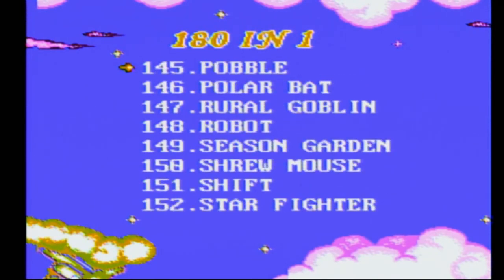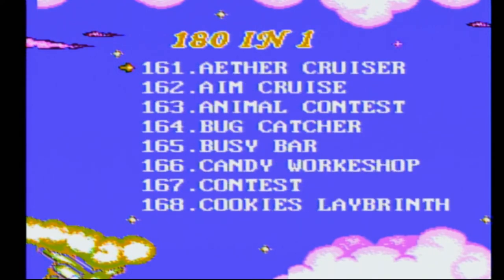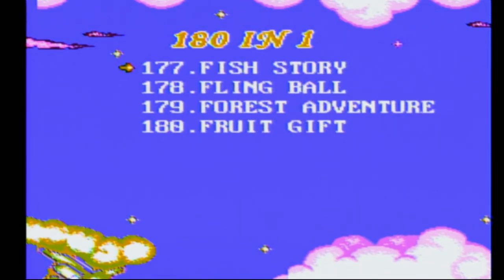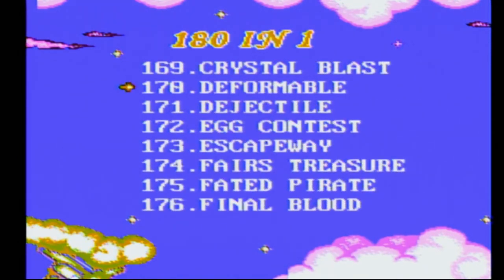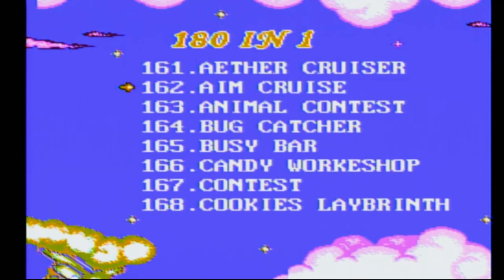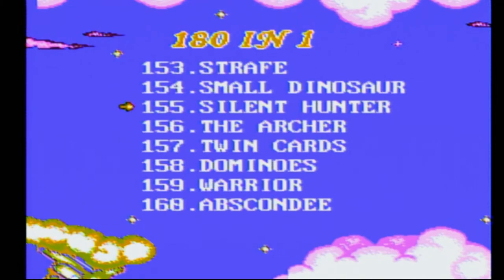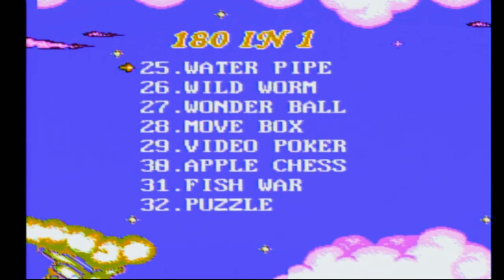I kind of wonder if somebody played all these and then found one they really liked - like, all these games are absolute garbage, but there's one game that's just... You know there's not, but it'd be funny if there was just one game that was totally amazing, like they snuck in this freaking great graphics, amazing game. Yeah, so I don't see Tetris anyway. Silent Hunter. Let's try Goblet Tower.